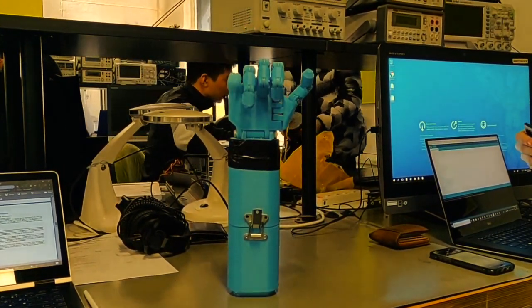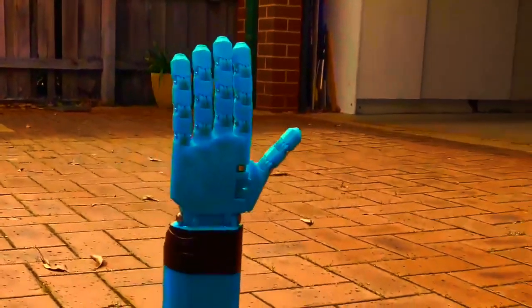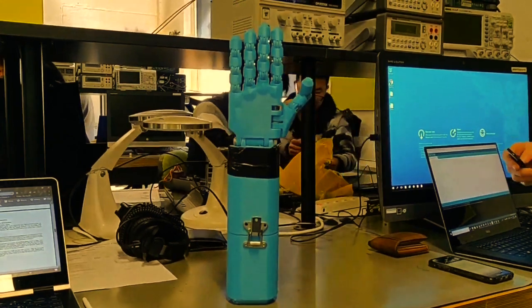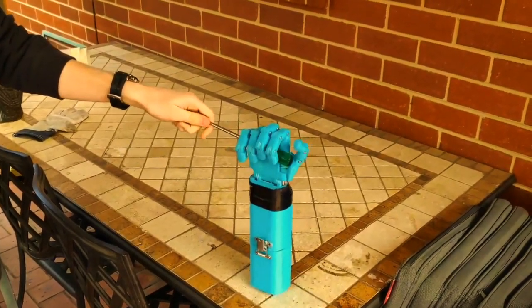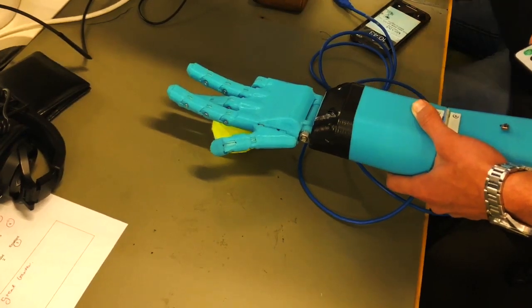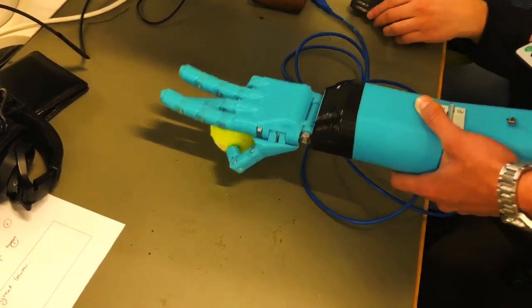With independent finger control and an amazing lifelike design, this prosthetic should be your first choice in a time of need. Gripping tools and objects can be done with ease. This is a tool you can rely on with up to 1.5 hours of active use time.